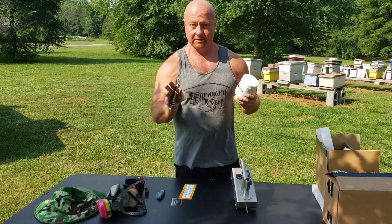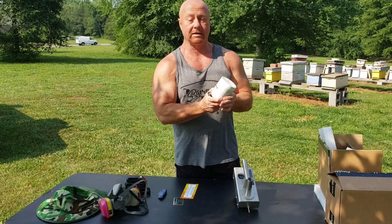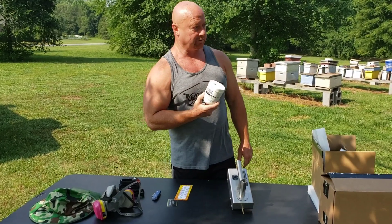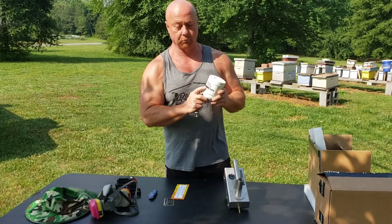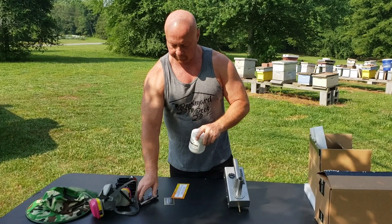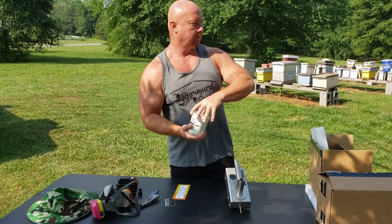Now, oxalic acid — a lot of you, especially new beekeepers, may not know what it is. Oxalic acid is wood bleach — it's basically wood bleach. You can get it online, at Home Depot or Lowe's. It's very inexpensive. It almost looks like sugar — like dirty sugar is what it looks like. But it's for killing your mites.